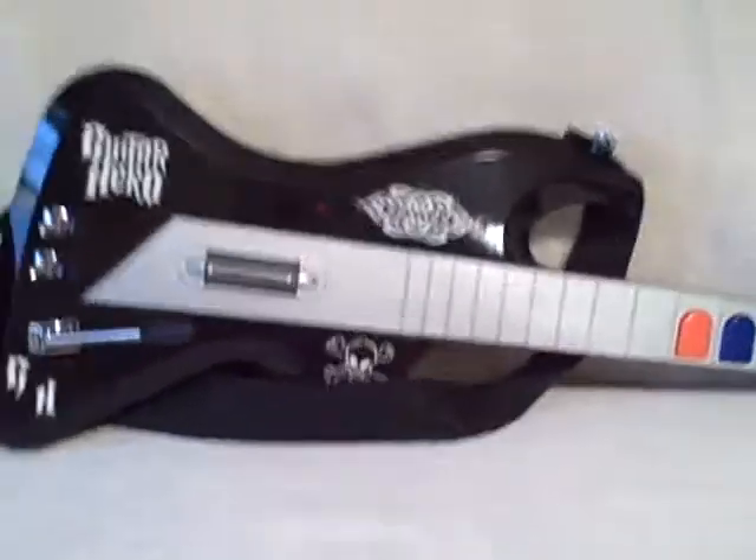I wonder what the backside looks like. It's in good shape, and it appears to work because the little red light goes on when you turn it on. But it is untested because I don't have a PlayStation.